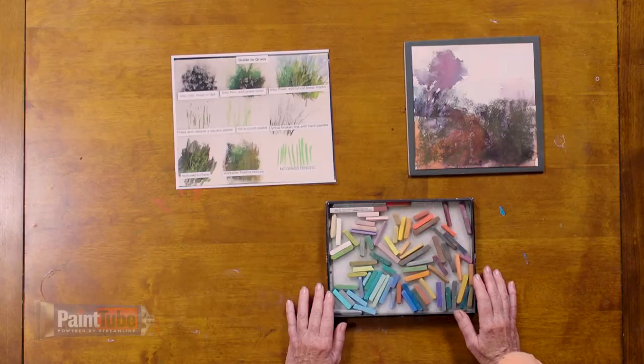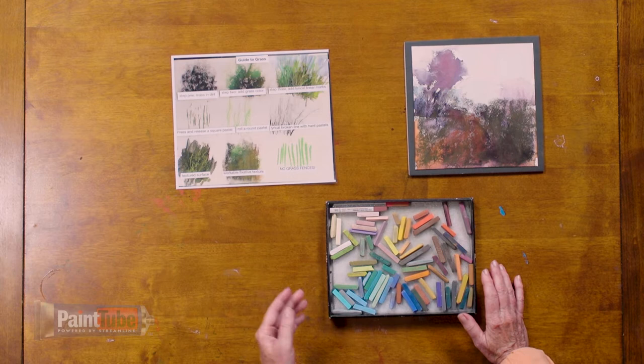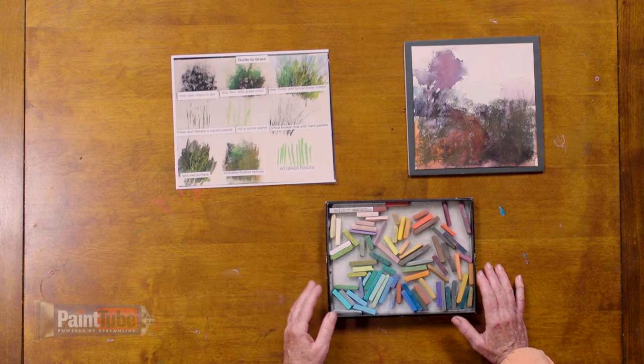The reason you want hard pastels is to be able to create linear marks and not have really thick, heavy marks. You want more control over your pastel and your grass marks, and a harder pastel will allow you to do that. I make a collection of colors that would work really well in grasses of all types — not just green, but dried grasses too, so browns and oranges. I throw in some purples and blues for variety.